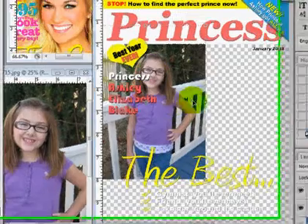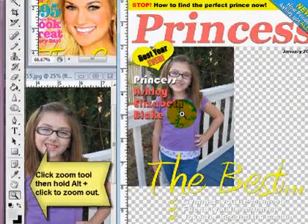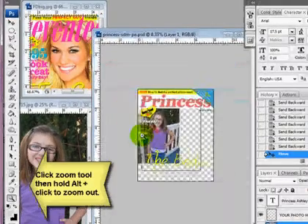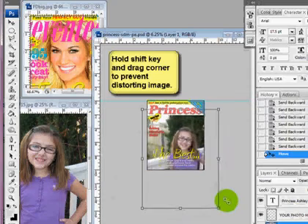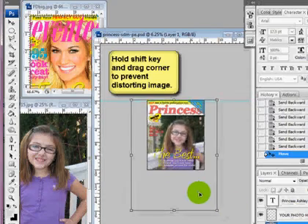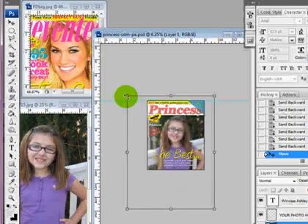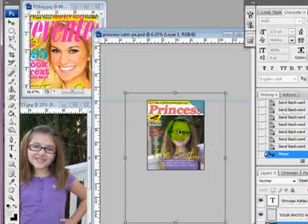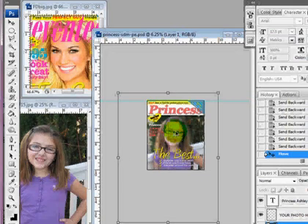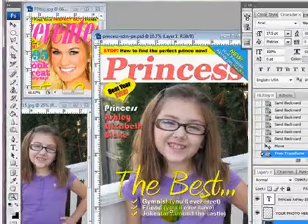Now I need to size this, and sometimes it's easier if you zoom out. I want it to take up a lot because magazine covers generally have the photo take up a lot — they're really focused on the person. As you can see with my inspiration, the picture is very big, so I'm going to zoom back in so we can see what we're working on.